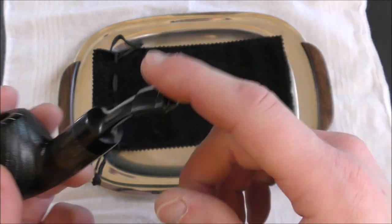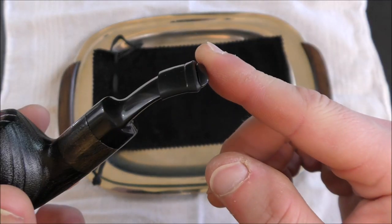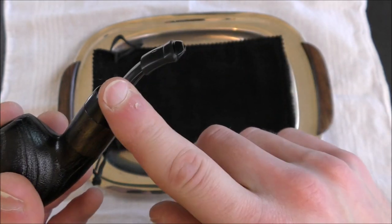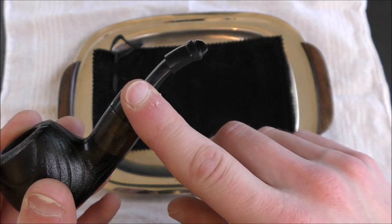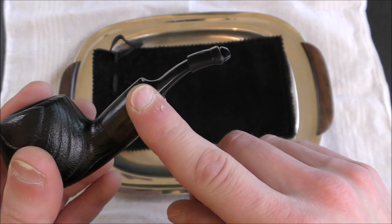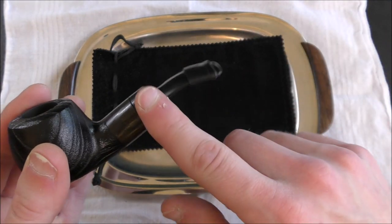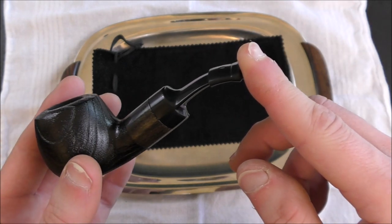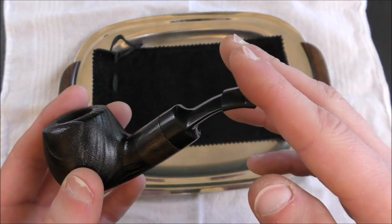It is plastic, and I put a pipe bit on it because I like to bite down on my stems, and this is just really uncomfortable without one. So if you're someone who likes to clench your pipes and you're used to vulcanite stems, you might want to keep in mind that this is not particularly comfortable to clench unless you put a pipe bit on there.